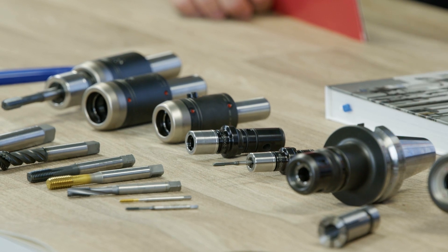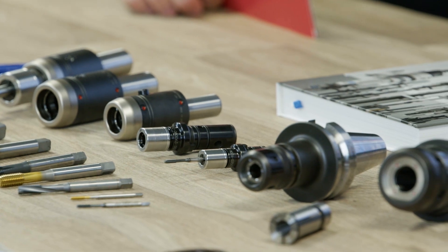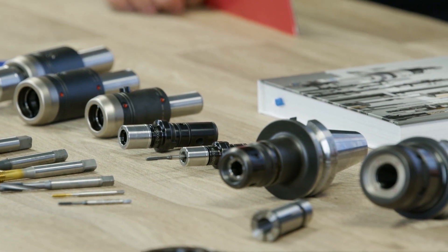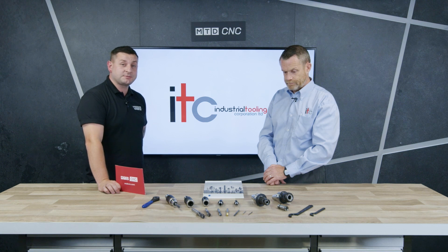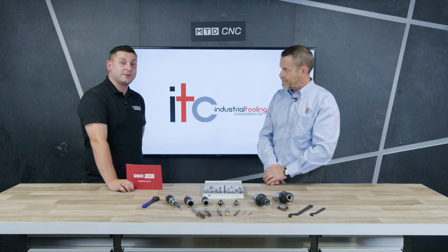These are available in various diameters depending on the tap you're using, and also in various lengths, so you can get extremely long tap extensions to reach into inaccessible regions. If you're having any trouble with your taps breaking, why not give Paul a ring at ITC and see if they can help you?